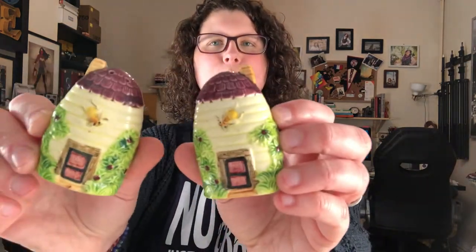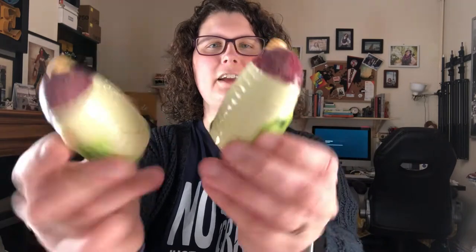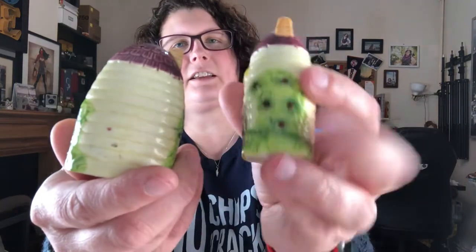And these little beehive houses — I think they're really cute. They have their original corks and say 'foreign' on the bottom, which dates them to when things would have had to have been marked that way. In pretty good condition, just a few little marks — no big deal. There's what looks like original paint underneath the glaze. Quite happy with those.